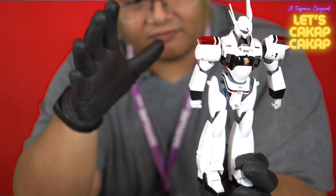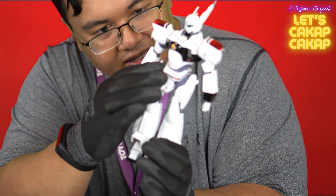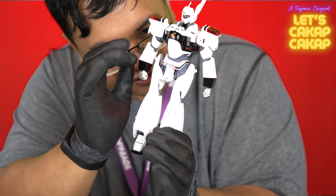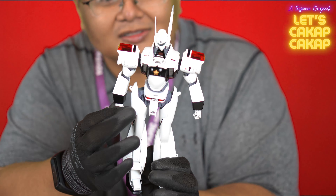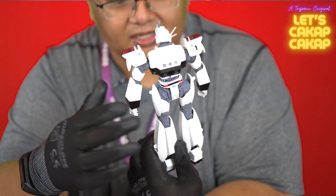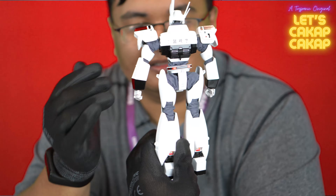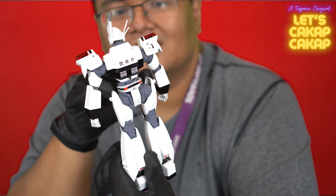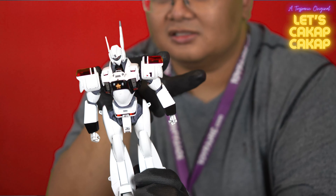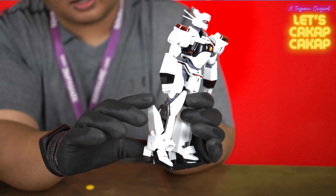They have very nice paint — the blacks and everything applied very accurately, as per Threezero's mandate. They paint very well, and there are also subtle details like headlights, rear lights, and siren lights.